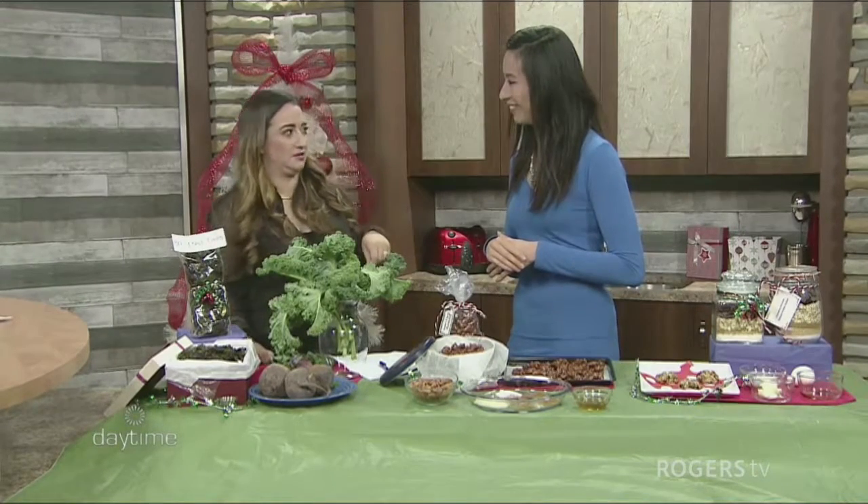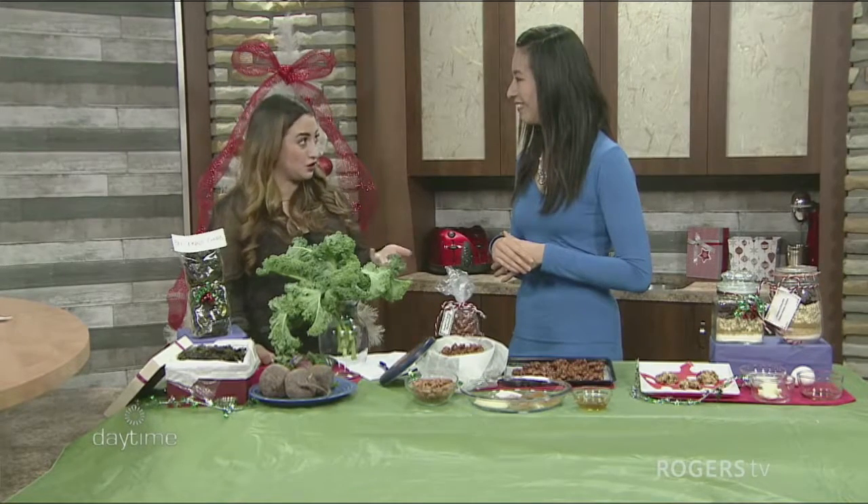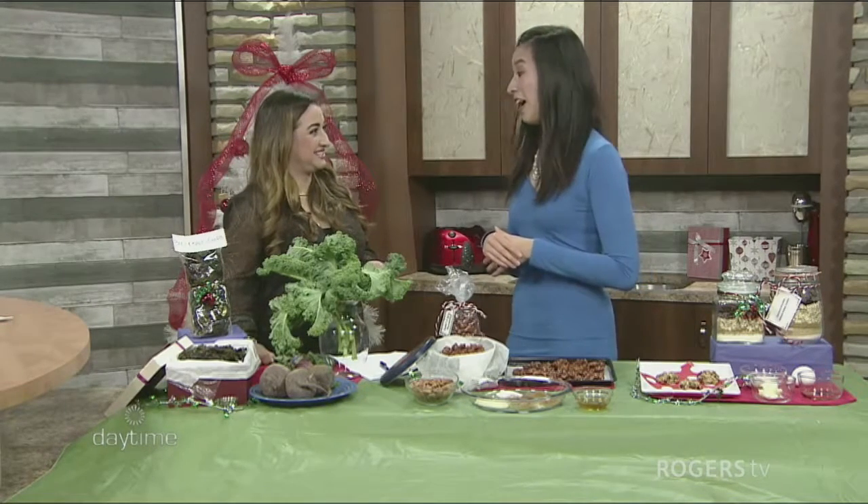Let's talk very briefly about alcohol. You can have a drink or two — just be mindful that there is sugar in alcohol and you're not loading yourself up all night. That's another reason why you don't want to be on an empty stomach at a party, because drinking on an empty stomach doesn't end well. Having food helps your body absorb the alcohol better too.